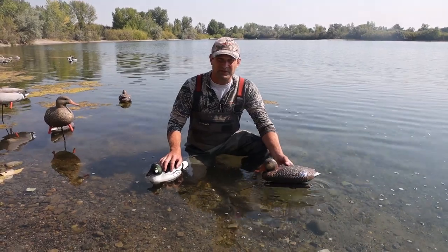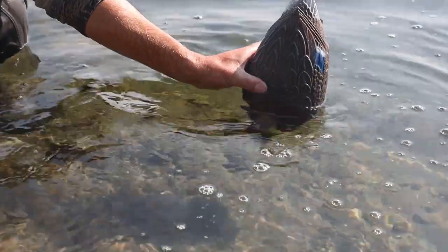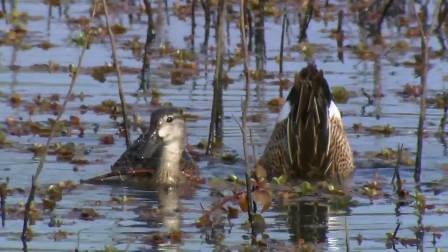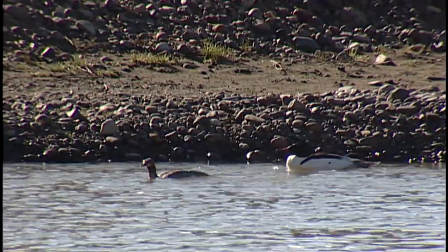Another difference you'll notice between diving and dabbling ducks is the way that they feed. Dabbling ducks while feeding basically just tilt their butt up in the air and dabble around. Diving ducks, when they go down to feed, disappear entirely out of sight and may stay down for a couple of minutes.